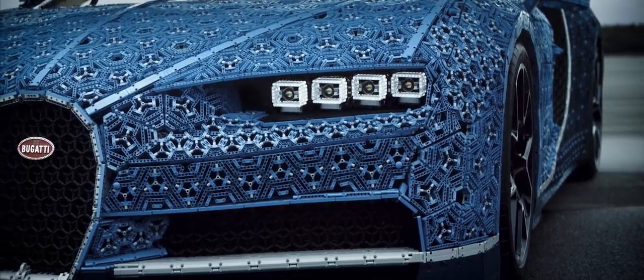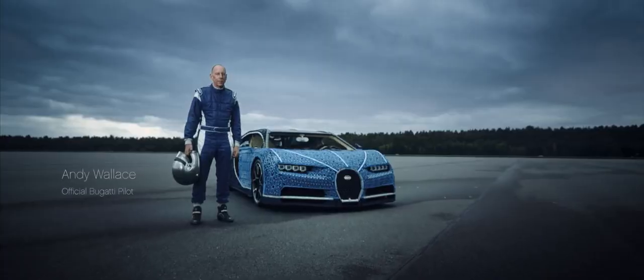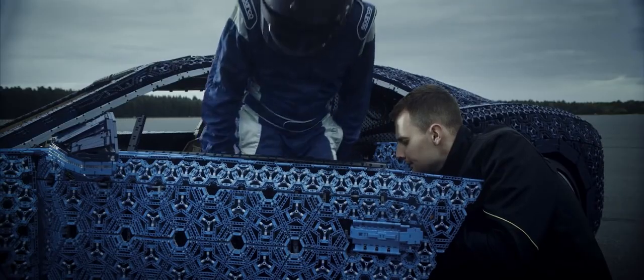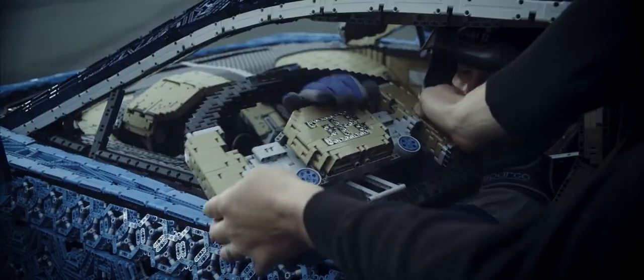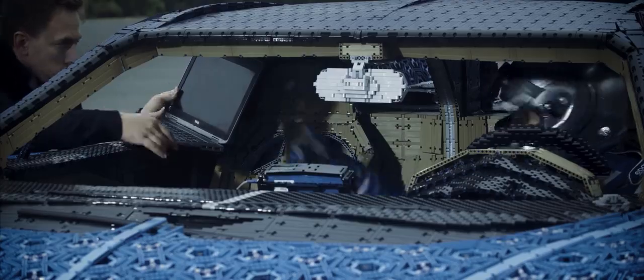Would our car actually drive? Who better to find out than the guy who test drove the real Bugatti Chiron during its development? We did our last-minute checks, held our breaths, and sent him on his way.